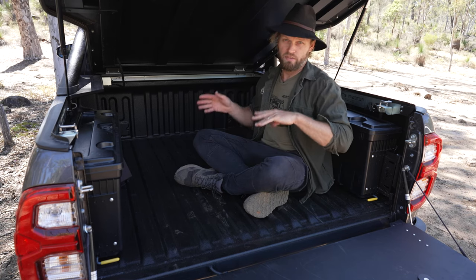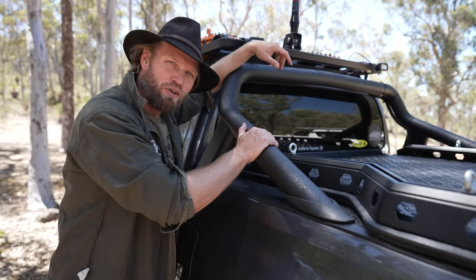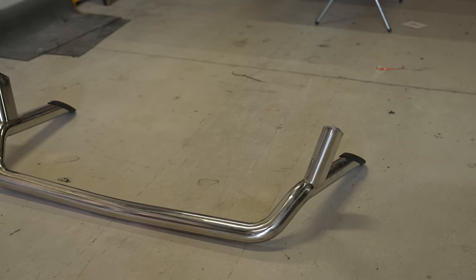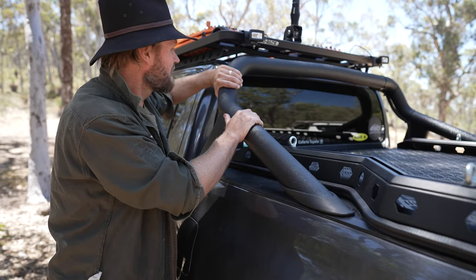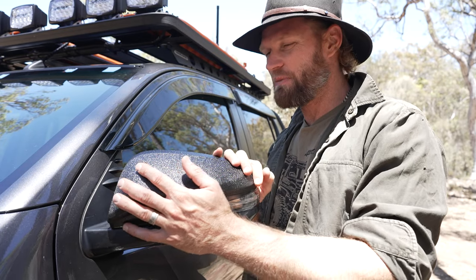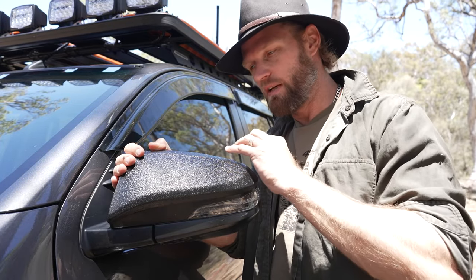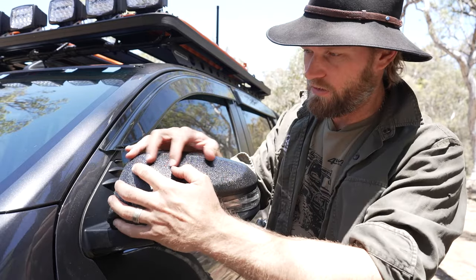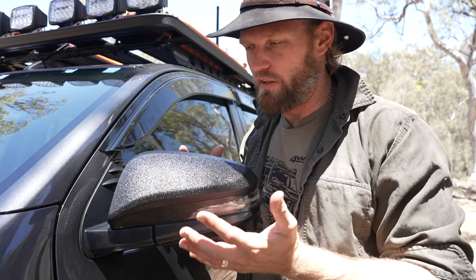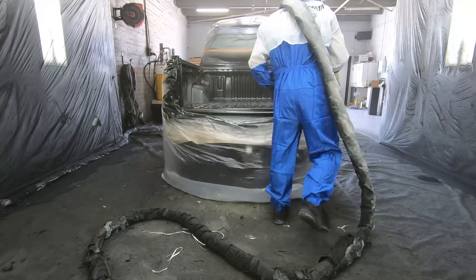I've had tub liner in a previous Hilux as well. Not only did we Linex the tub, we also Linexed the sports bar — just to black it out. I think it looks way, way better. The mirrors are blacked out as well. The Linex thickness on the mirrors isn't as thick as what's in the tub because of the tolerances for clicking the mirror back in — it's mainly just for the effect and to black it out. It looks way better in my opinion.